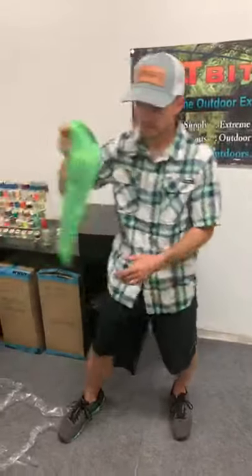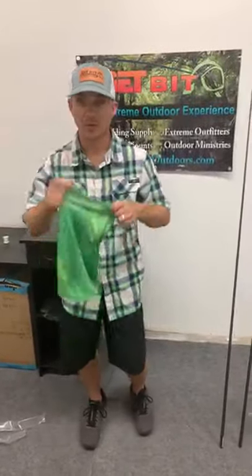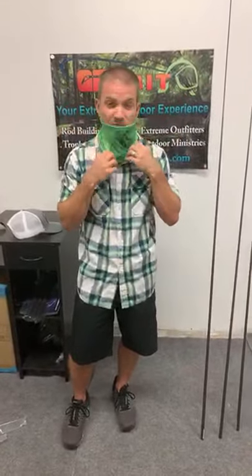Sorry for all the interruptions with the signal going in and out. If you haven't yet, check out our net gators — these things are great. You've probably seen them in some of our videos. We have more videos coming, but these things are awesome — not just because of COVID, but the real reason they came out years ago was to keep the sun off your face.